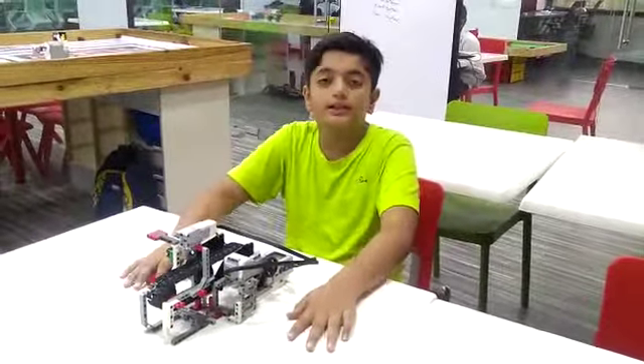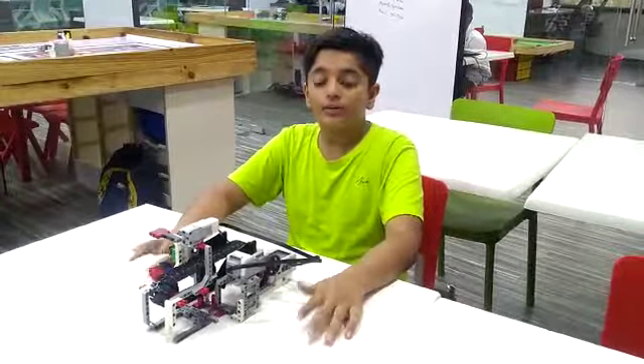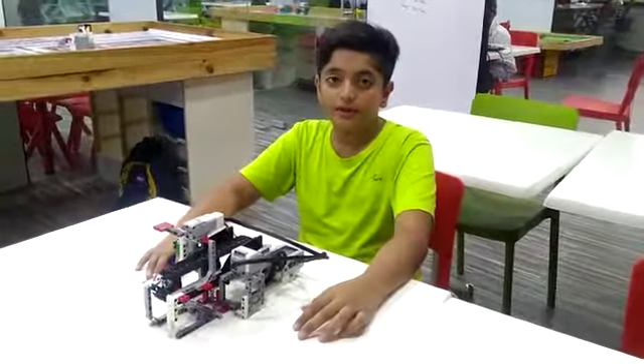Hello friends, my name is Onsi. I am studying in 7th class in Ziba school. I have made a color sorter in RoboFund Ahmedabad.